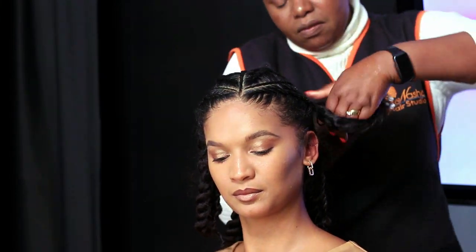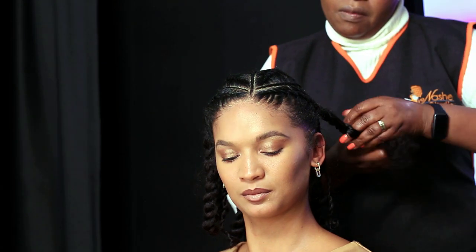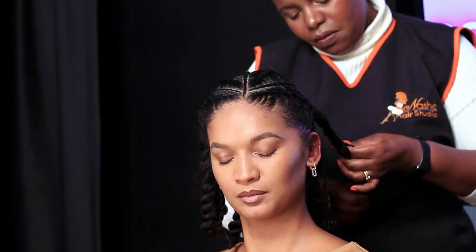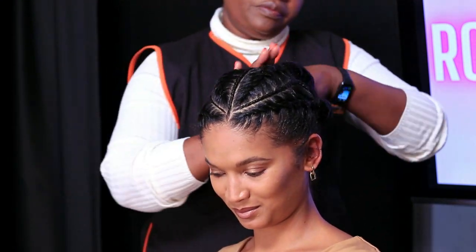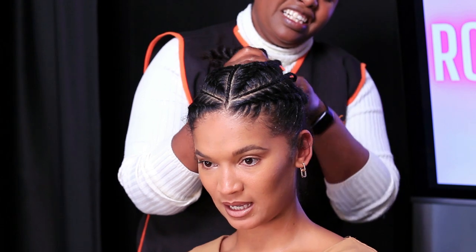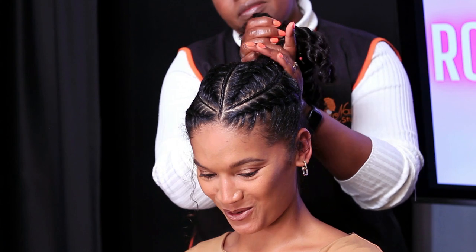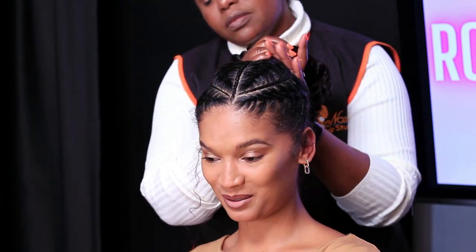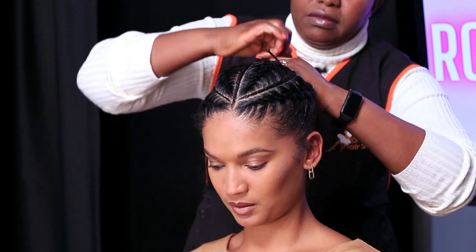I really enjoyed doing this hair — it was quite nice actually, and I'm sure we are going to be doing a lot more things with Simone. I'll put her socials in the description box below so you can check her out — she's amazing and does very cool stuff. As you can see, we were talking throughout the whole session.